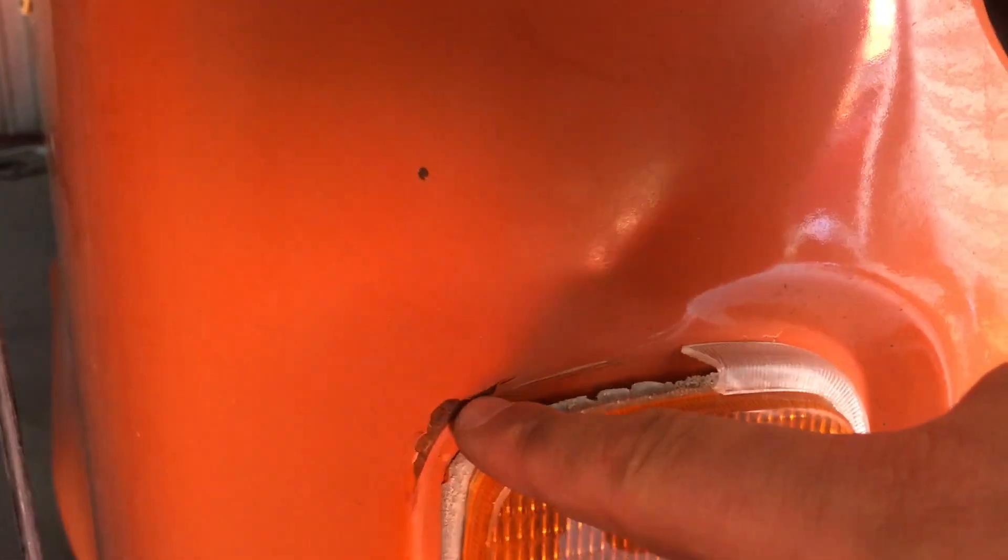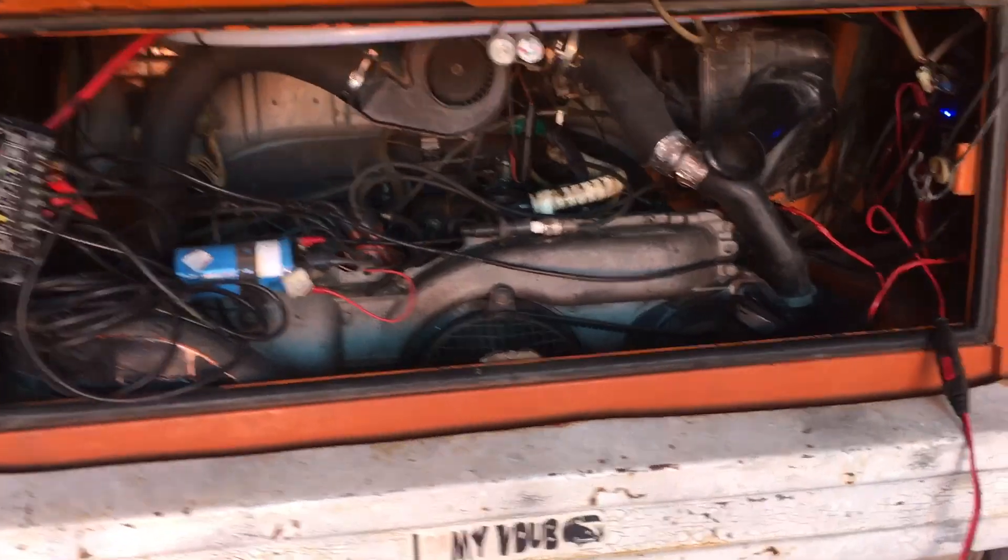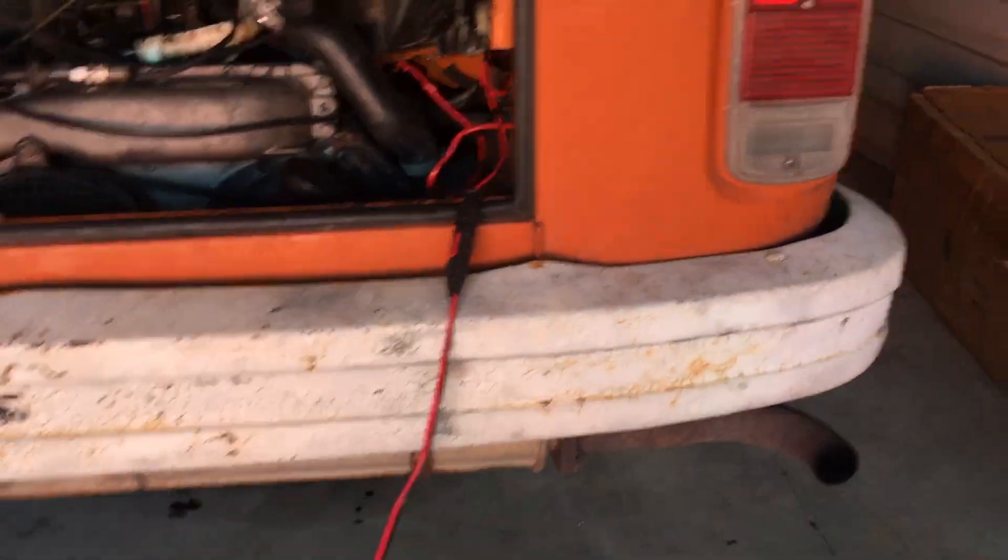Over here we've got the right tail light. Looks like somebody backed into something right here — it's slightly dented in, so I'm gonna have to pull that a bit. There's some rust under here and the back bumper is all bent up. I'll probably replace that with a new bumper.